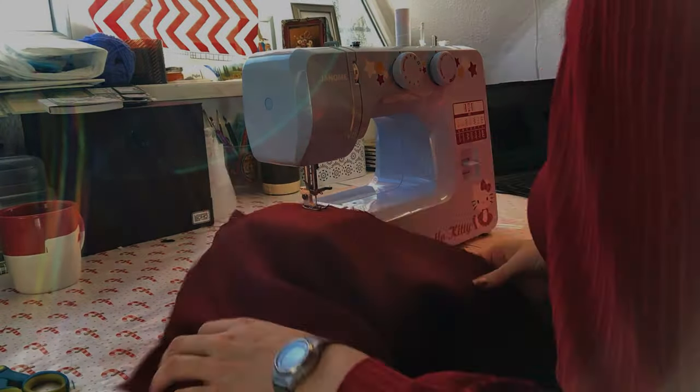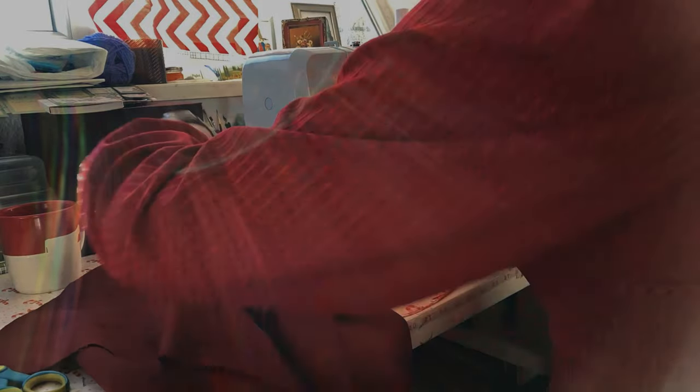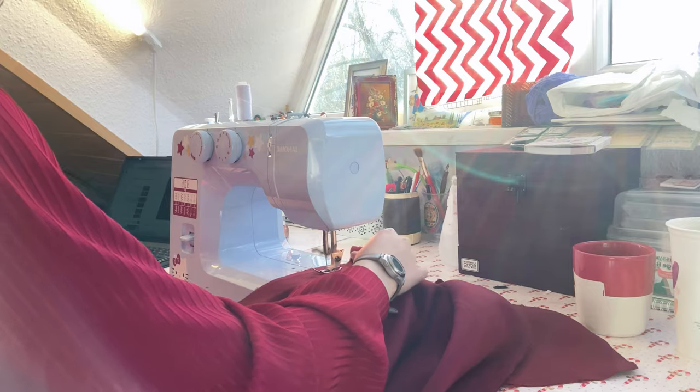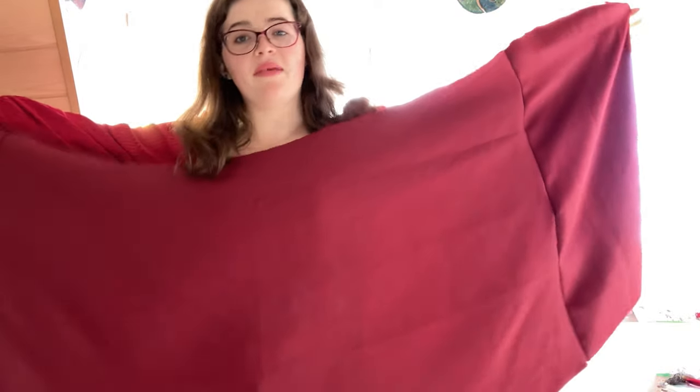We've cut all the skirt pieces out. I'm going to go ahead and sew them together and meet you back once that's finished. We've finished the skirt pieces and now all I have left to do is hem the base of the skirt, then we'll move on to the bodice.